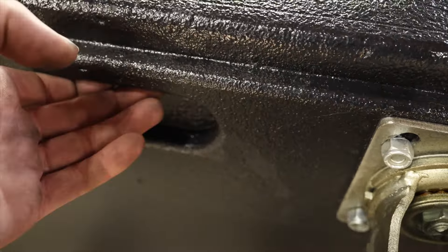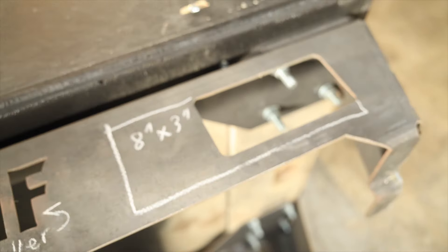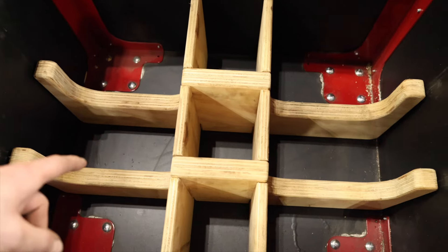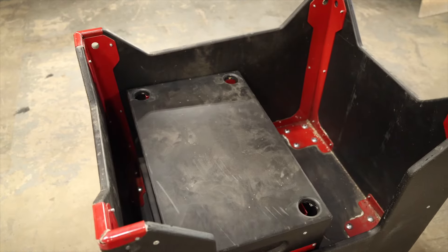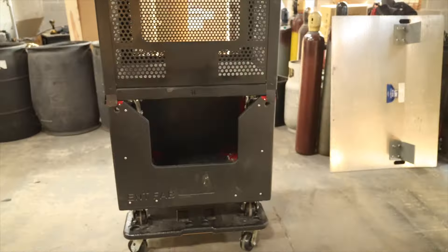Red casters will be standard but we have a lot of other options depending on your needs, including our fork pockets. Inserts for motors, speakers, stands, base plates, and of course you're going to be able to stack these up in any configuration.